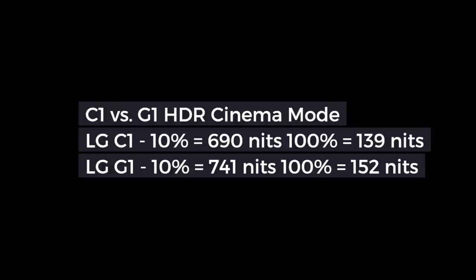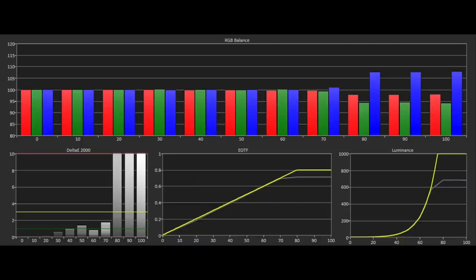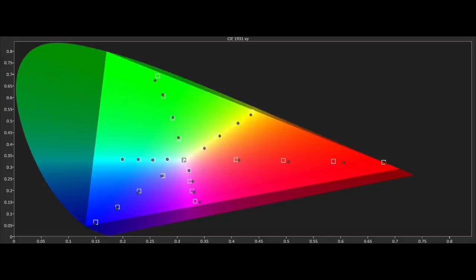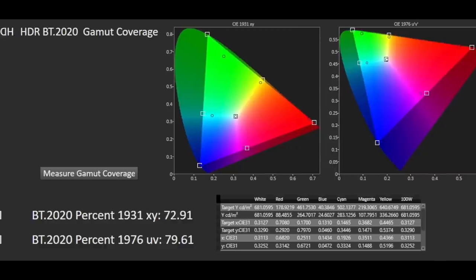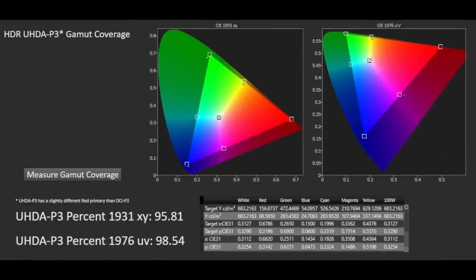We will be doing a full comparison between the C1 and G1 very soon. Another important part of an HDR image is the PQ EOTF tracking to ST2084 and the tone mapping employed. The PQ EOTF follows the standard correctly with the right brightness before it rolls off and hard clips at the peak brightness in Filmmaker Mode of 688 nits, employing the same tone mapping for 1000 and 4000 nits content. The DCI-P3 colour gamut saturation tracking within BT.2020 is also very good with just a smidge of over-saturation with red. We measured BT.2020 at 73% XY and 80% UV, with P3 coming in at 96% XY and 99% UV.